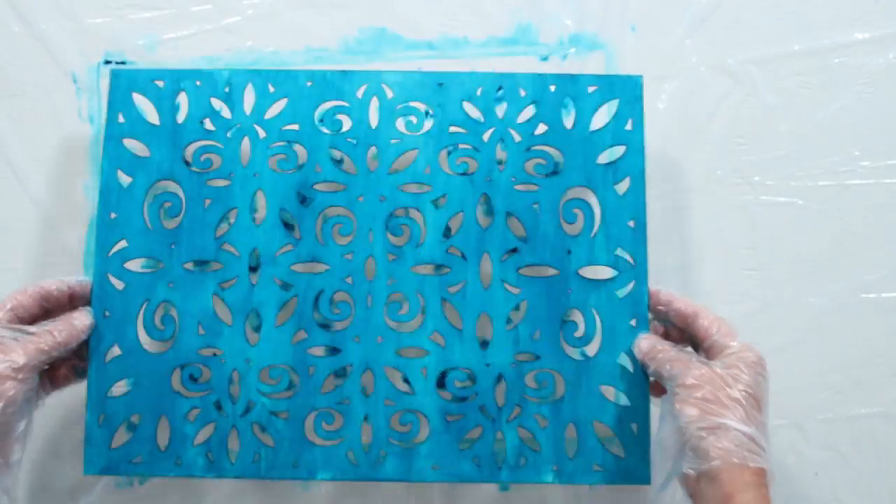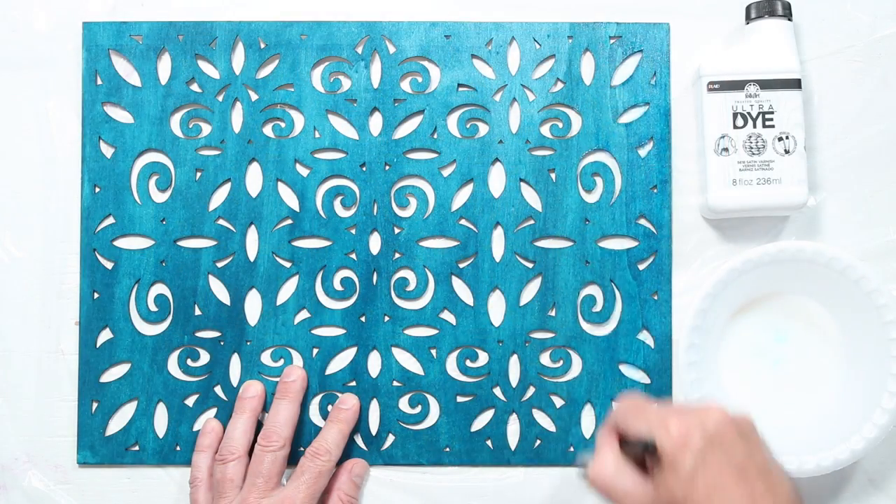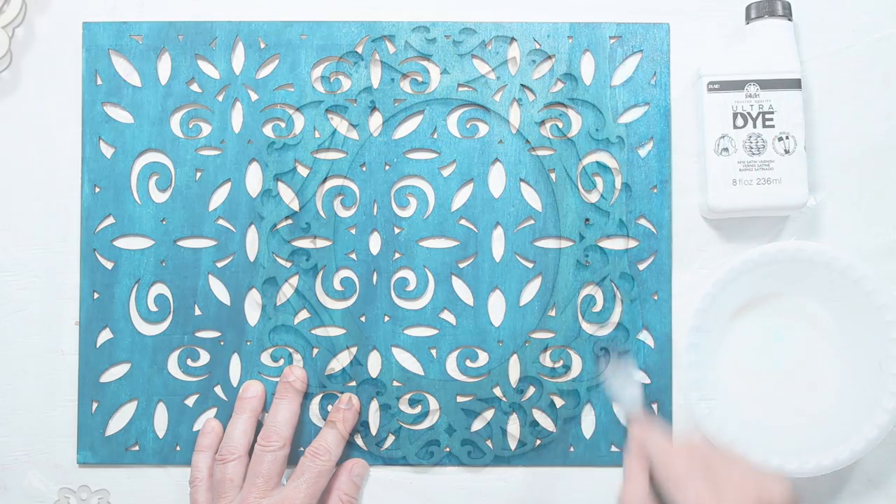Dip in white to remove excess dye. Apply with long, even brush strokes. Use a paper towel to remove any excess dye. After 15 minutes, apply a second coat for deeper color. If desired, and on one-color dye projects, lightly brush satin varnish to seal.